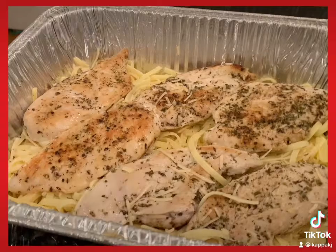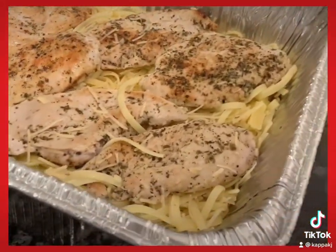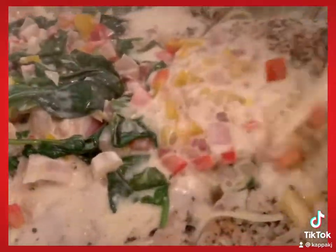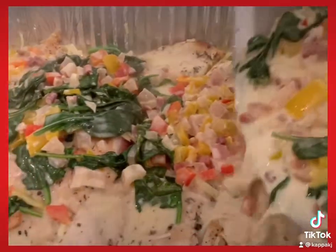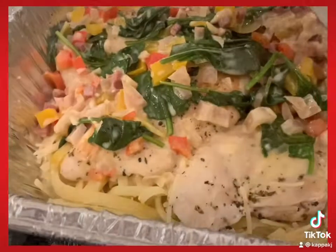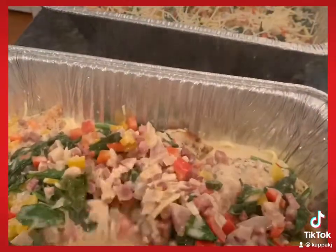Go ahead and sauté your pancetta and vegetables, then add your cream, chicken broth, butter, and your seasonings — a little bit of Italian seasoning, salt, and pepper. Today I added red peppers, purple onion, spinach, and yellow peppers, and it was amazing.